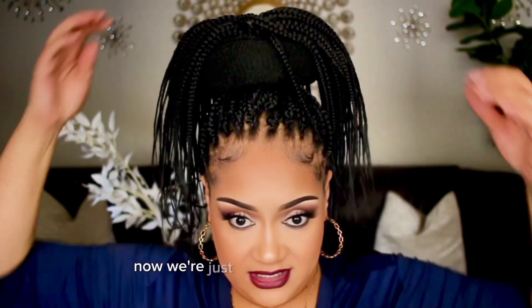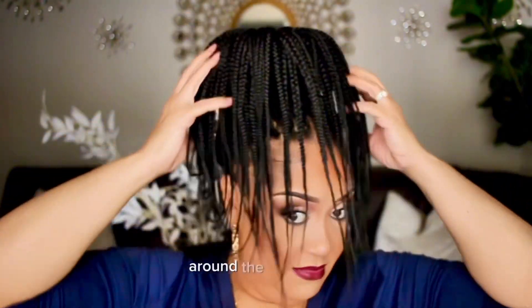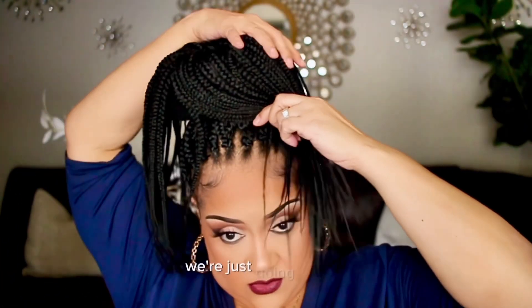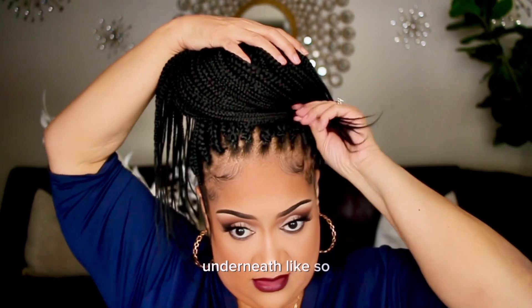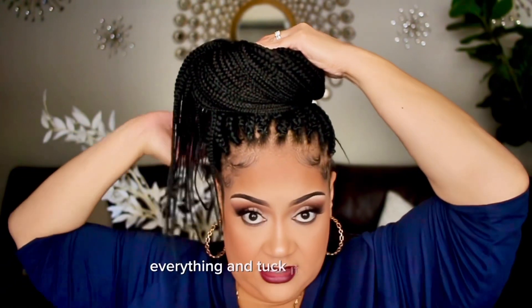Now we're just going to take our finger in the middle and pull the hairs around the bun evenly. Then we're going to start stuffing the hairs underneath and just wrap everything and tuck it underneath.